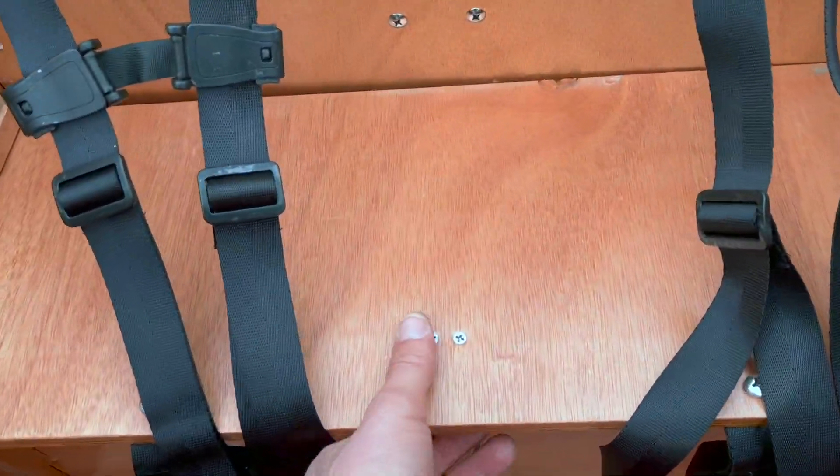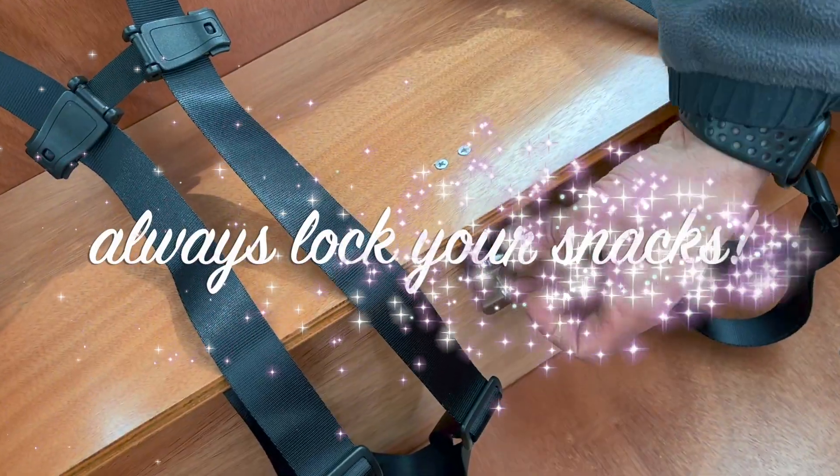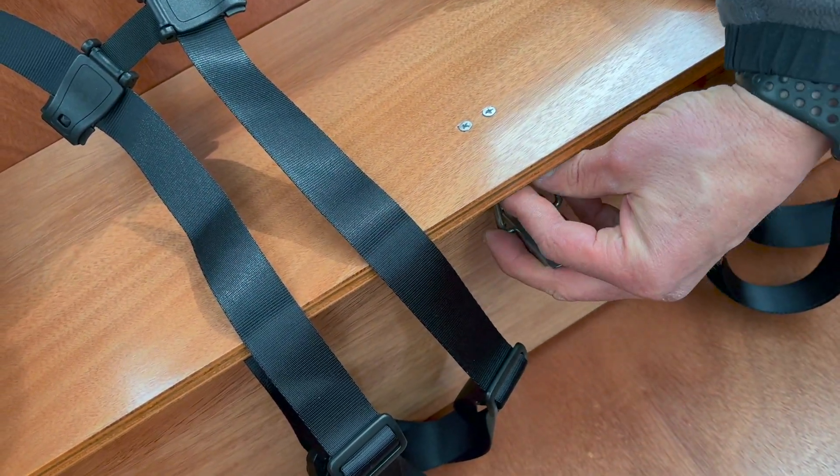Under the benches there's lockable storage. This is great for putting snacks or smaller items that you want to lock away underneath the seat.